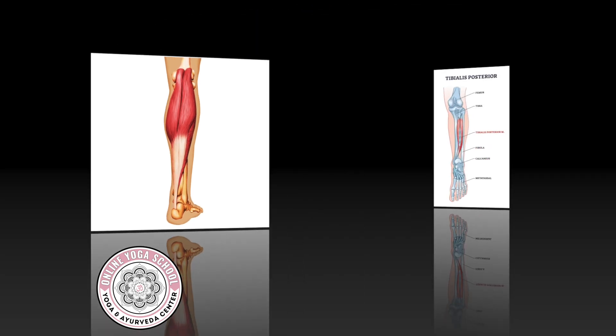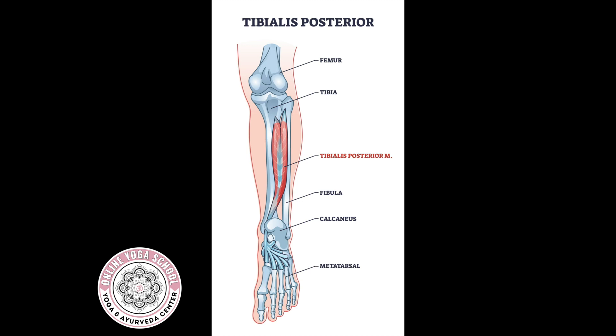Another muscle that sometimes gets forgotten is the deepest calf muscle, the posterior tibialis. This muscle starts deep, attaching to the connective tissue between the tibia and fibula, and it inserts or connects to different areas on the plantar surface or the bottom of the foot. Its main action is creating plantar flexion — so pointing the toes — and inversion, which is pulling the inside arch up medially.